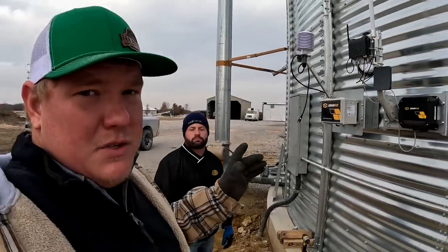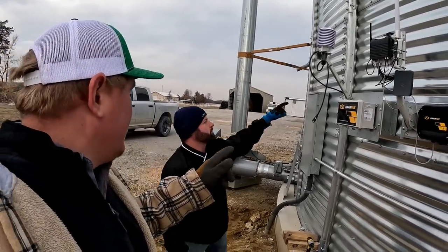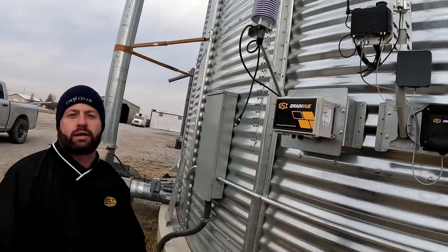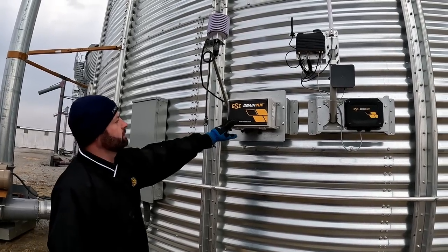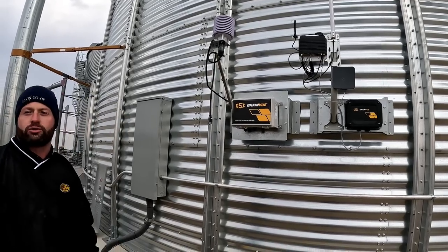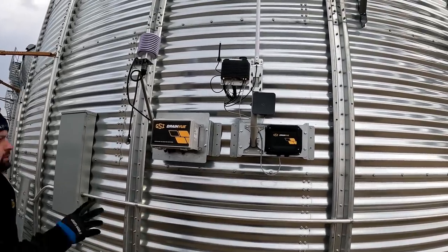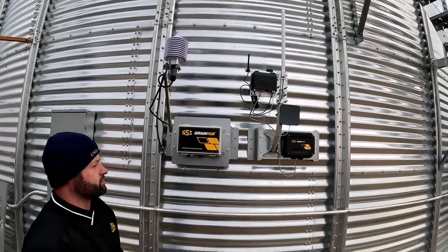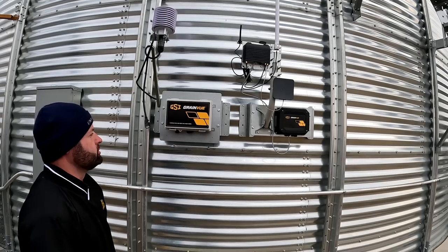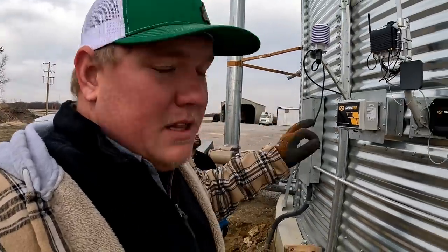Clint's with us today to finalize the Grain View system install. The first module we hung on the bin is the weather station, which records outside conditions — outside air temp and humidity — so we know what conditions are outside at all times. That ties directly through a connection box into the FCM, the fan control module, which controls the fans automatically. Then we have the gateway on another bracket, which is a communication gateway to get that information remotely to the cloud so you can check or change settings, along with a power supply that powers that unit.